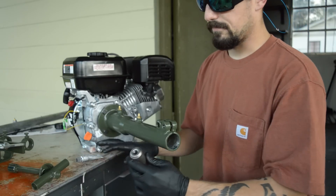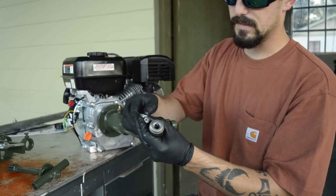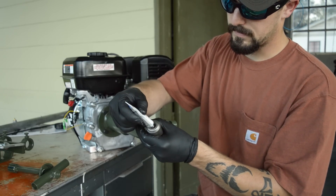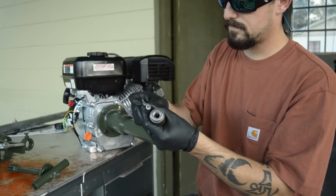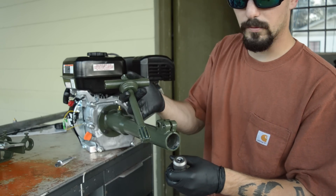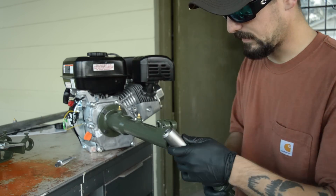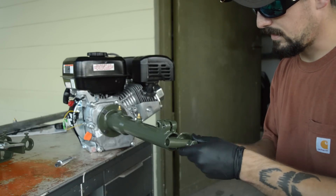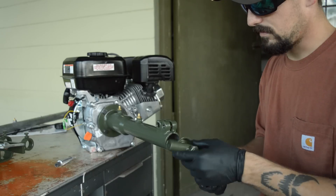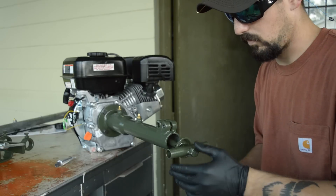Your next step: take the splined coupler nut you just took off and apply anti-seize on the internal threads of it. We're going to attach this to the coupler shaft using our coupler tool, which comes in the kit. Line it up, slide it in — you'll feel it catch — and just hand tighten it. Don't crank on it; just get it hand tight because once you run the engine it's going to tighten it some more.